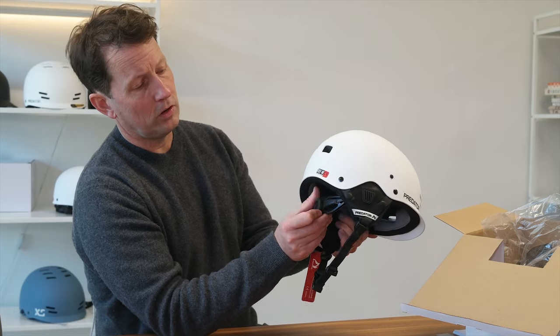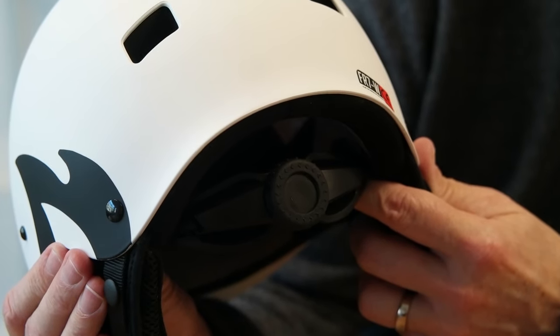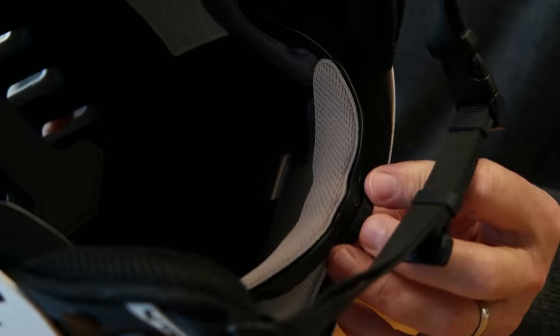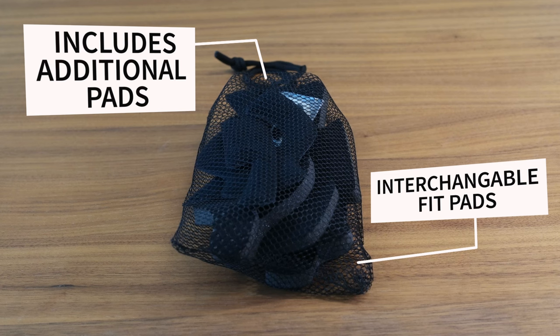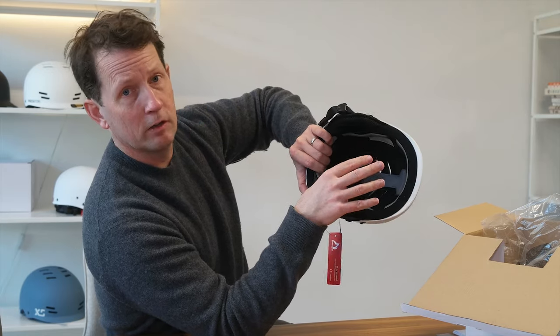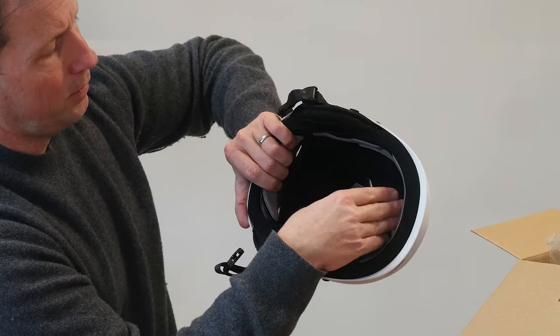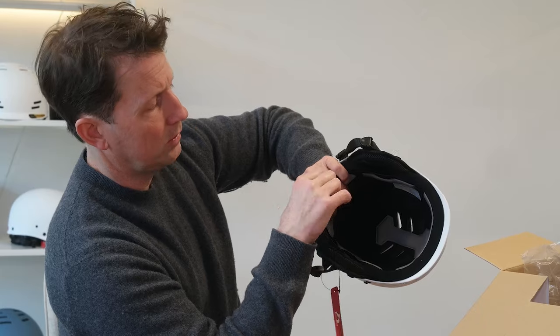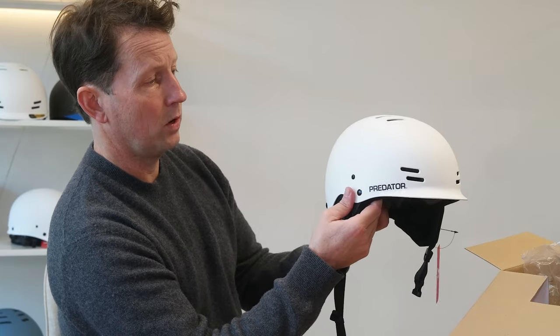For fitting, there's also the PD-1 rear dial adjuster that allows you to get a better fit on the helmet — just dial that in. Inside the helmet you get a selection of fit pads. Each helmet comes with a couple of different thicknesses of fit pads so you can mix and match. For example, if you have a narrower head, you can put fatter fit pads on the sides and thinner ones at the front and back, then lock down the dial adjuster for a perfect fit. That's the Predator FR7W water sport helmet.